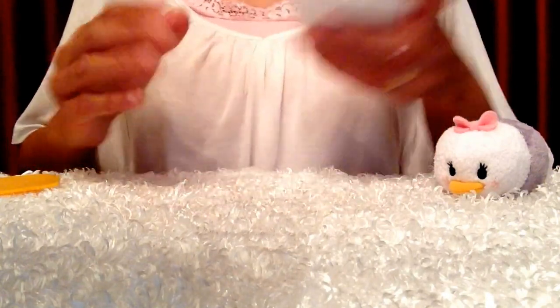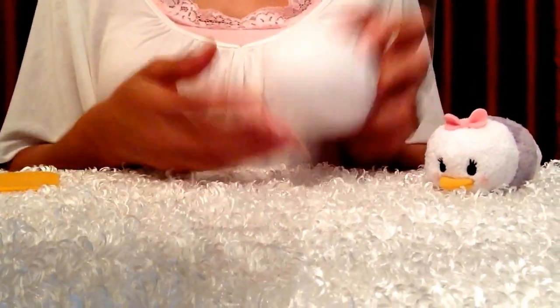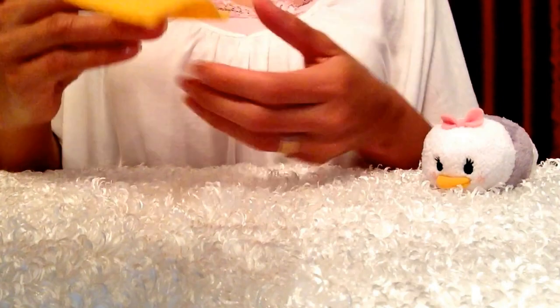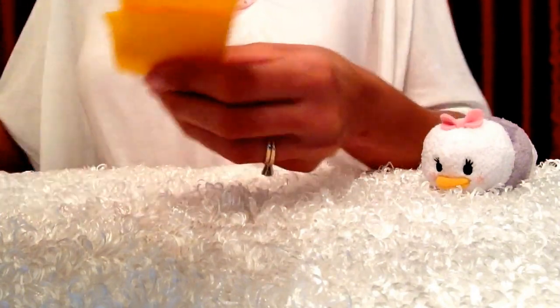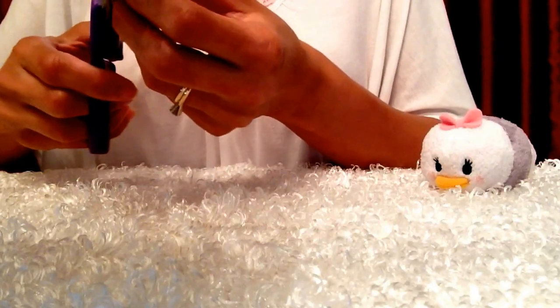I finished sewing the back of it and now you can shape it. Just roll it until it's the shape you want it to be and then put it to the side. Now I'm going to work on her beak. I have this drawn out on a piece of yellow felt and what I'll do is just fold this in two so that I can cut out two the same size. I'll use this as my guide and cut all around the edge of it.